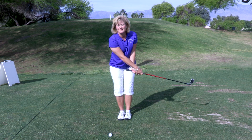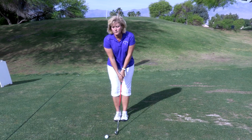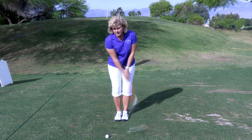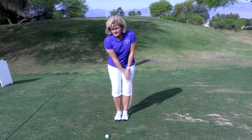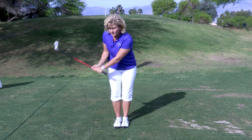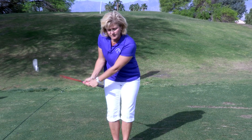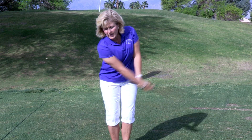We're going to start slow with this and then increase the pace. The faster that club moves, the more distance the ball will go. So we're going to start nice and slow, nice and easy, then increase the pace back and through. As you see, the club is moving faster — and as the club moves faster, the ball will fly further.